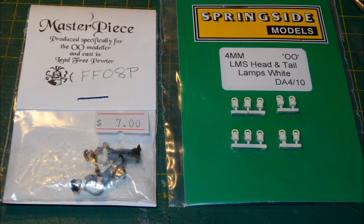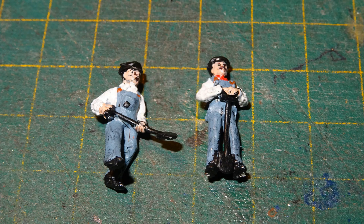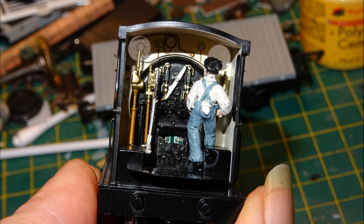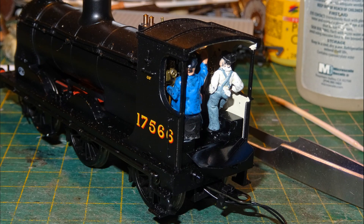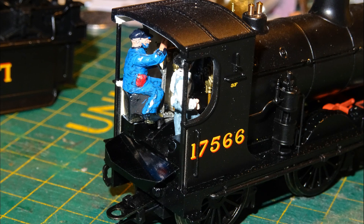I dug in my box of loco fittings and came out with some Springside lamps and some painted Masterpiece crew. But when I took the Masterpiece crew out of the bag it turned out that both figures were firemen — so no driver. Rather an odd way to package the figures. Fitting the figures into the cab of the 812 was tricky as there seemed to be very little space for the crew to work in. I did my best to glue one of the Masterpiece firemen in on the right side, then put a Hornby seated driver figure on the left side. Again not ideal, but better than no crew. Hopefully they won't look too bad when the loco is operating on the layout, though the figures do tend to hide some of the fine cab detail.